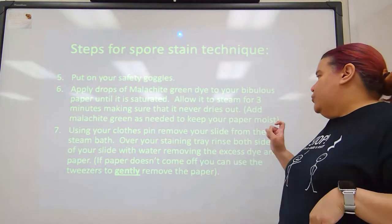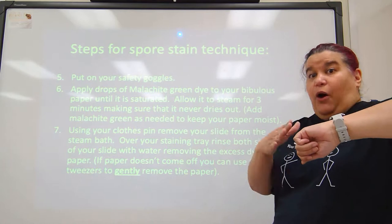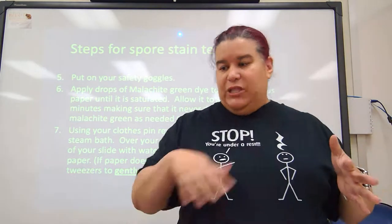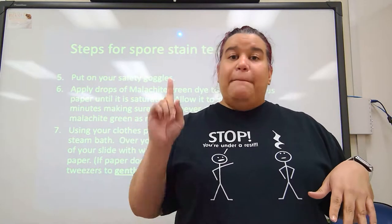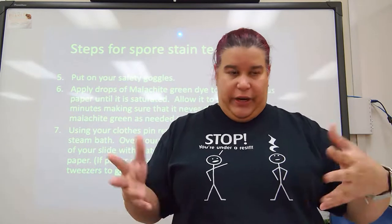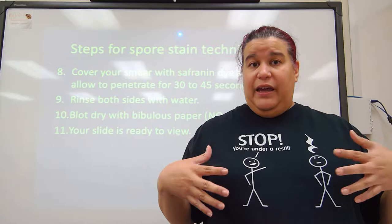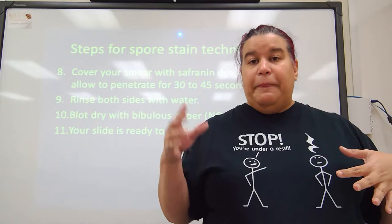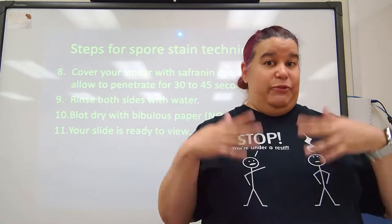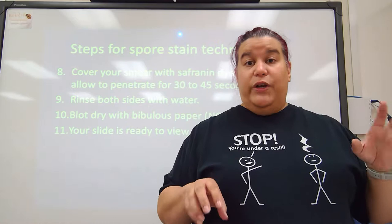Once the three minutes have passed, take the slide off the steam over your staining tray and rinse both sides of the slide — the side with your bacteria and the back. The bibulous paper will usually slide off with moisture, but if it doesn't, use tweezers to move it into the staining tray. Now cover your smear with safranin dye and allow it to penetrate for 30 to 45 seconds — that is going to stain the vegetative bacteria, which are the ones that are alive and actively functioning.